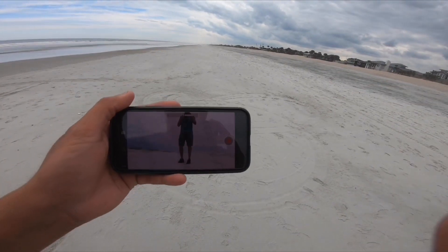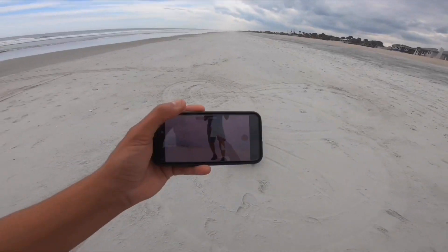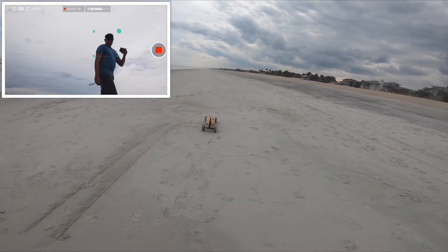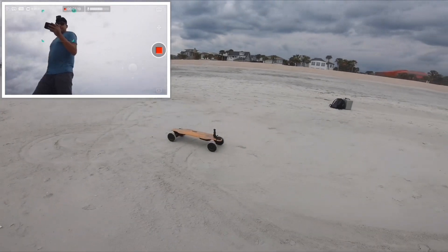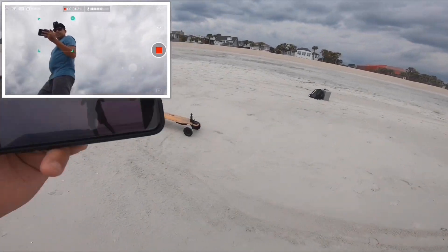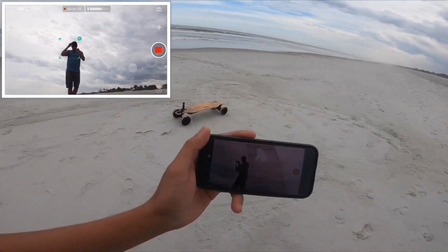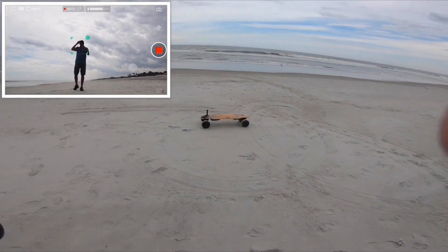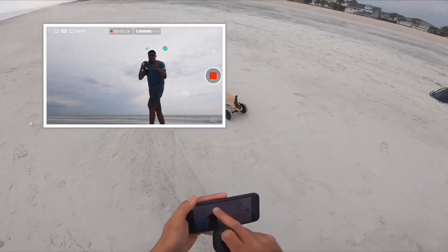The cool thing about this Osmo Pocket is you can put it on your board and it tracks me — on this side and that side too. I've had this Osmo Pocket for six months now.